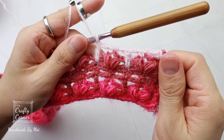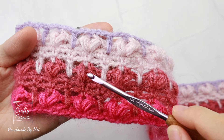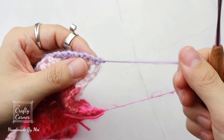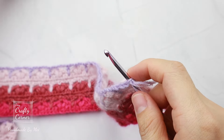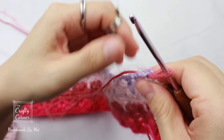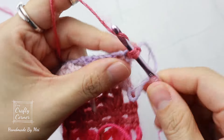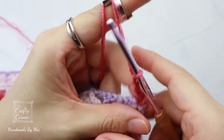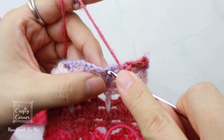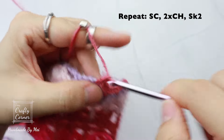I change color on row seven and row eleven, and I'll meet you on row twelve. This is the end of row eleven — I make three rows of puff stitches. To begin row twelve: turn, insert new working yarn into the first stitch, one chain to begin, single crochet into the same stitch, two chains, skip two, single crochet into the single crochet stitch, two chains, skip two, single crochet into the double crochet stitch, two chains. This is the repeat of row four — repeat all the way to the end.